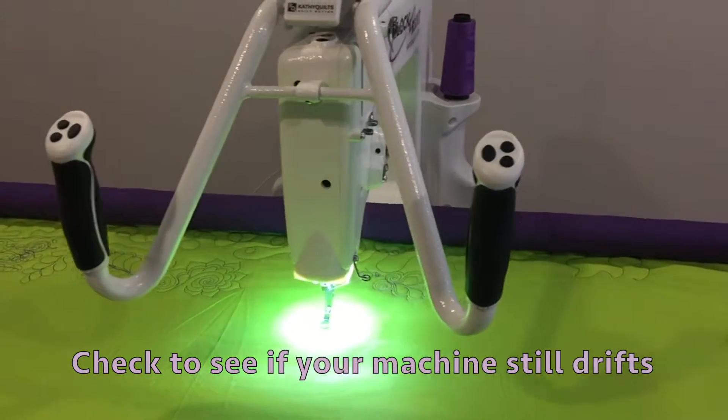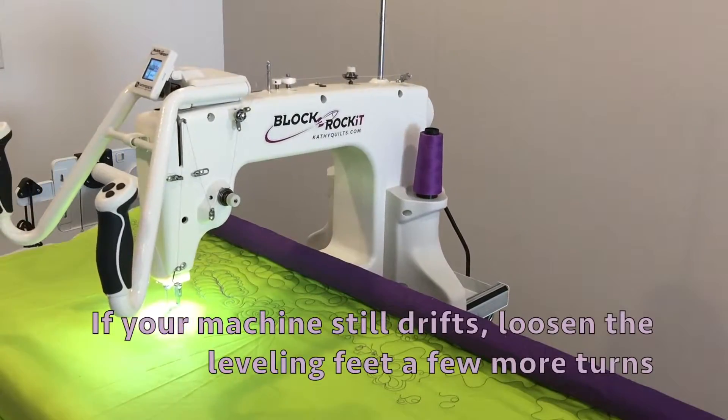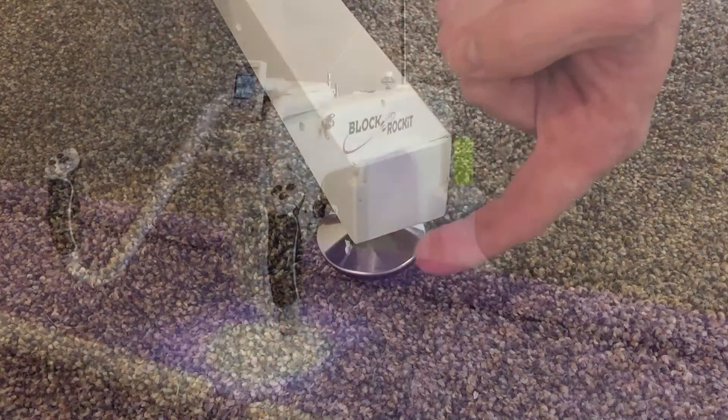Check to see if your machine still drifts. If your machine still drifts, loosen the leveling feet a few more turns to raise up the lower side.